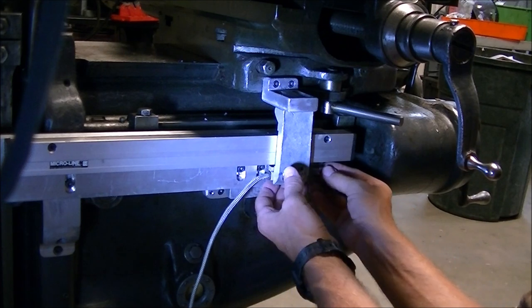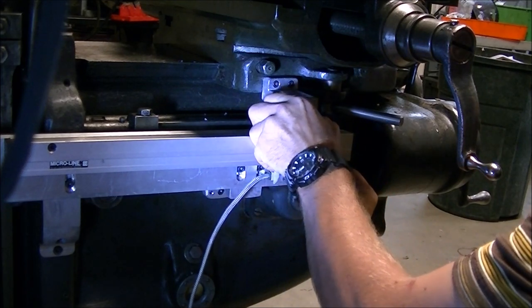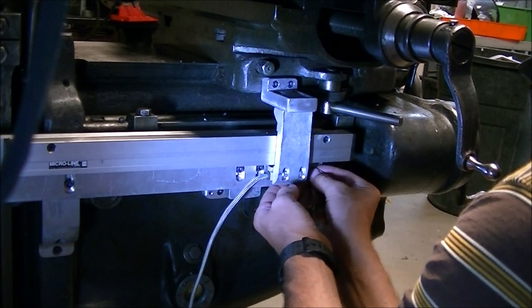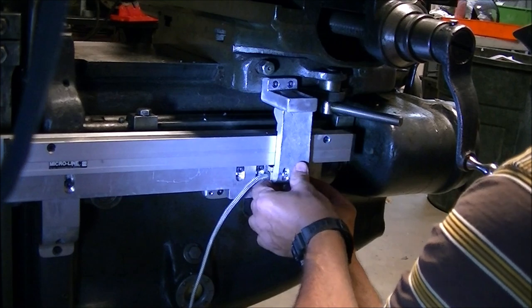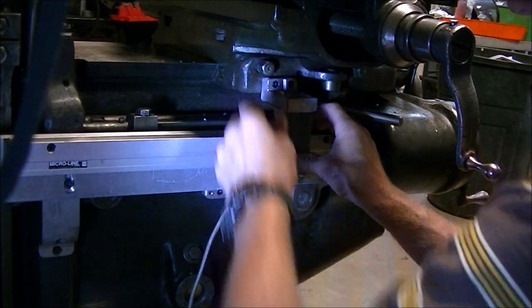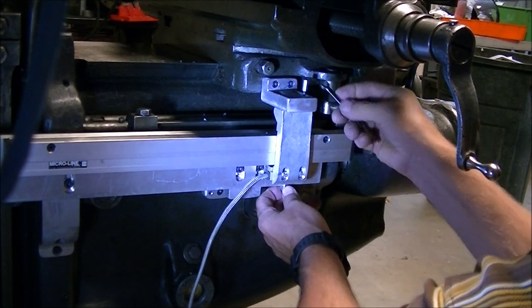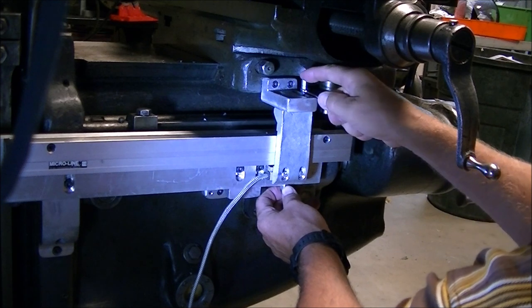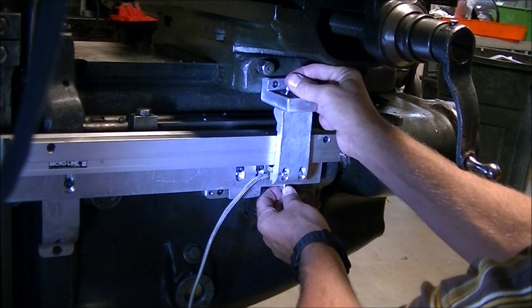In order to set the distance, the reader head needs to be positioned relative to the scale. I just have two gauge blocks there. According to the instructions it's supposed to be 310 thousandths from the back of the scale. So I just have two gauge blocks to make that up and then kind of held them in place while I tightened the bracket that the reader head slides on down.